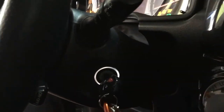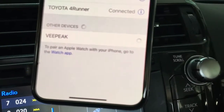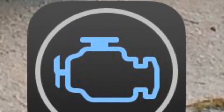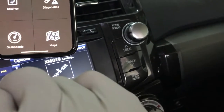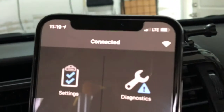Two clicks — vPeak connect, OBD Fusion — connect it.